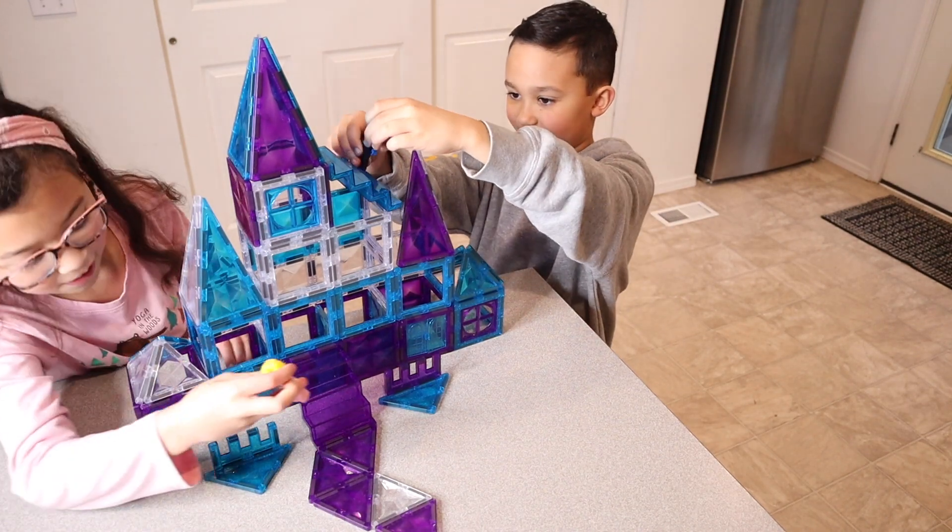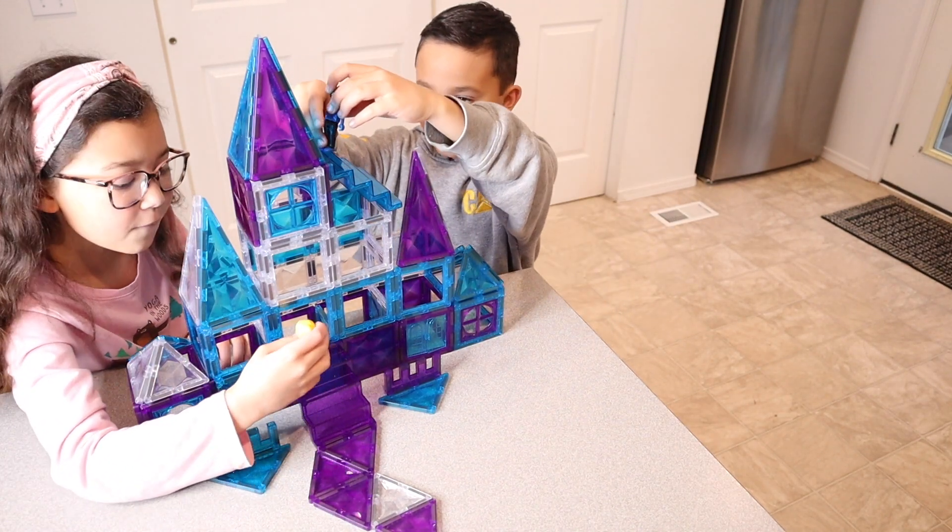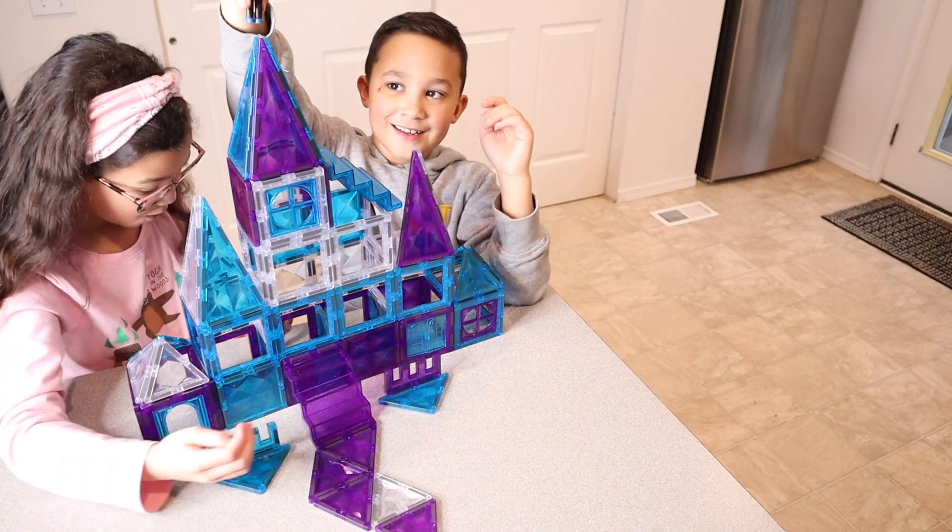Overall, the kids had so much fun playing with this set. Their favorite thing to build was definitely this nice big castle. I can't wait to see what they build next.